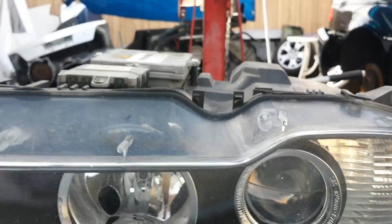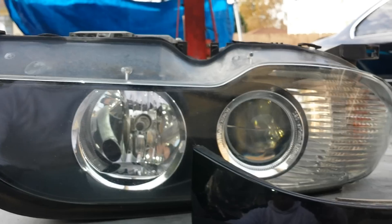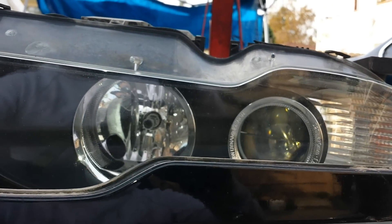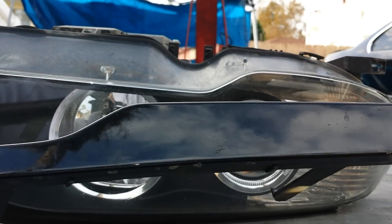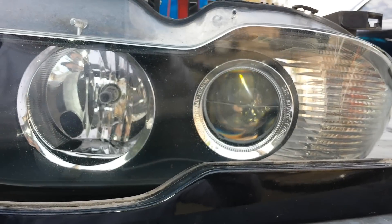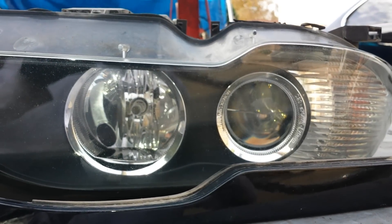That's how you remove the headlight out of an '04 BMW 330 CI. Hope you learned something new. If you need this headlight or any of the other parts discussed in this video, contact us or visit our website to purchase them. If you have any comments or questions, let us know — thanks for watching, have a great day.